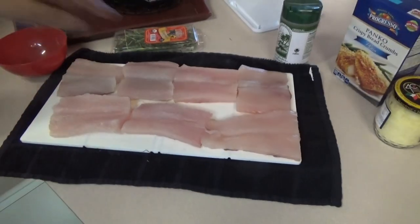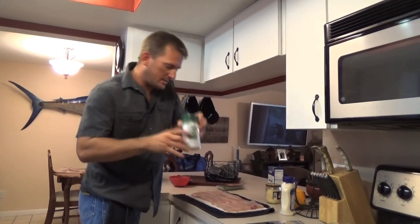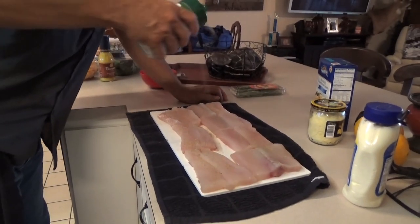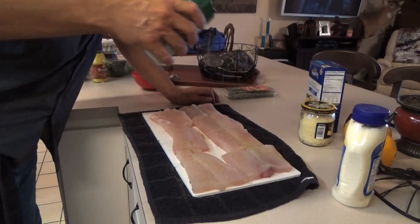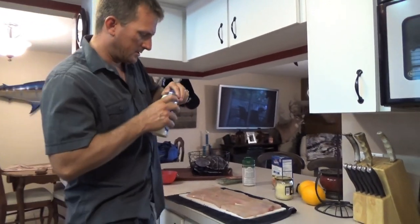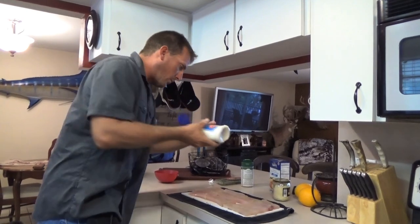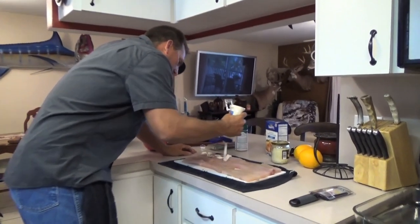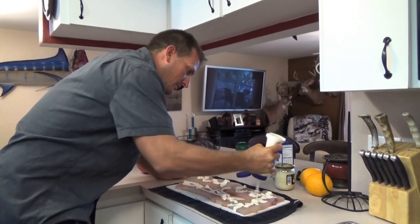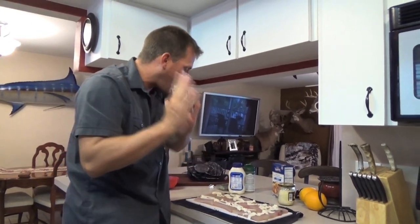Look how pretty that fish is. The very first thing we're gonna do is Everglades seasoning — you know I love this stuff. We're not seasoning it heavy, just sprinkle it on there, just a little bit right on the meat. Next I'm going to do some mayo, and I know I'm rushing because Nick is a dentist and he's been at work, he's super hungry. I know this probably looks crazy to you guys, but just stick with me — please, please try this.